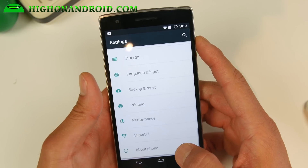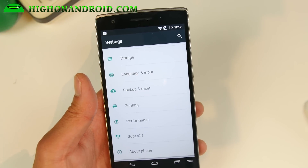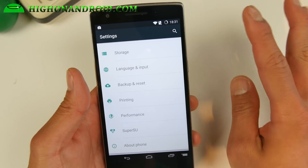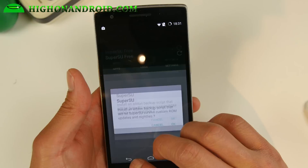Performance is actually pretty good. I was getting about 49,000 on Antutu with no overclocking. For root, it does come with SuperSU.